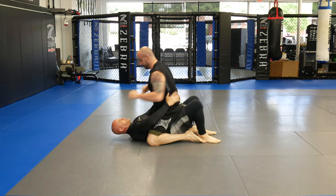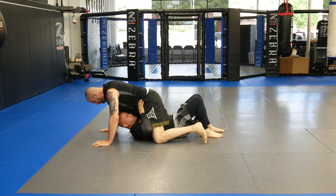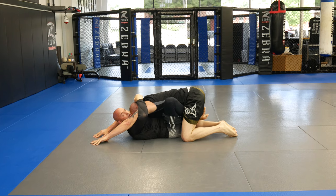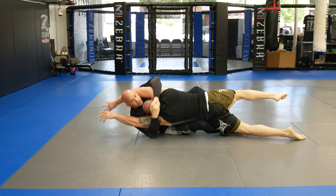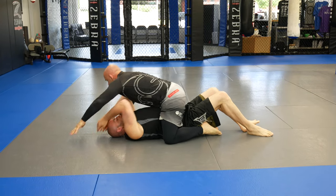Maybe he sits up to punch — boom, I come in here. Both hands on the hip. Go to punch me now — look, he can't. And then I'm in here. Then the sweep I'm going to do from my S grip: hook, over, and mount.